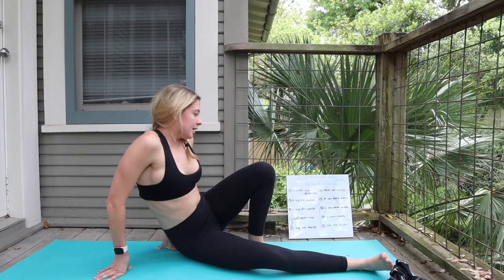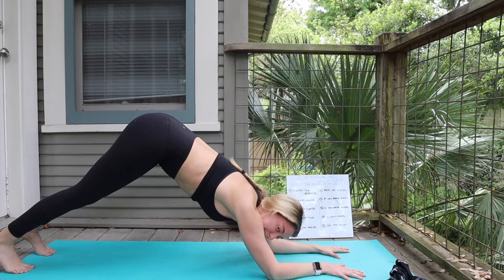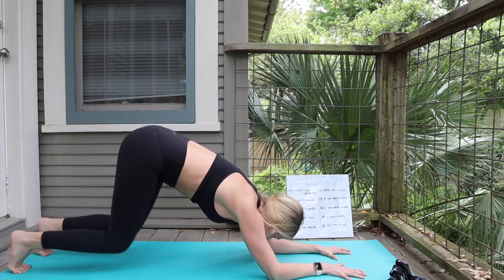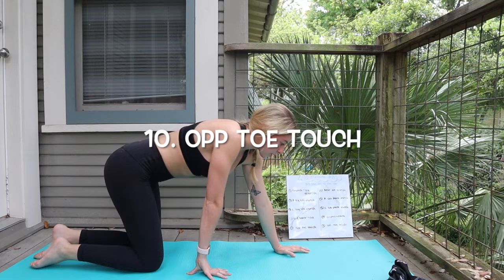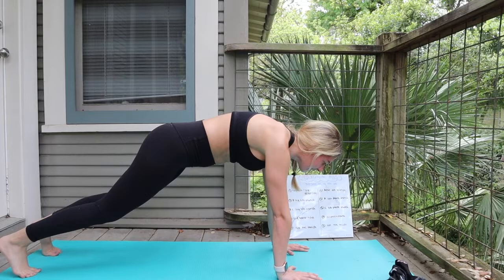Number nine, we're going to go into a dolphin to a plank. The dolphin — you're going to be on your forearms in that downward dog position, pressing the hips up towards the sky, inhale forward into that plank, and exhale back for that dolphin. Number ten, we're going for some opposite toe touches in the plank position, touching the left hand to the right toe and back out — working the whole entire core, especially the back. Don't let those hips drop.